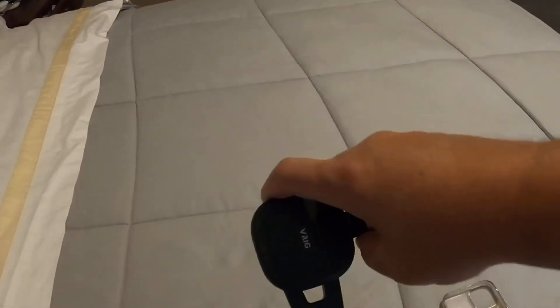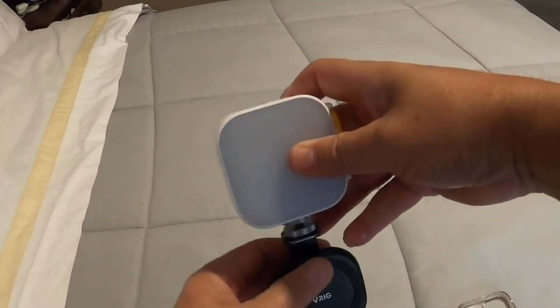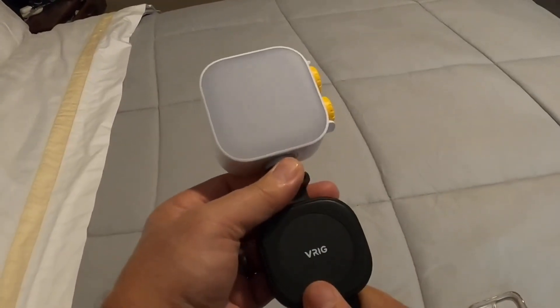This also has a cold shoe attachment here, and that's for attaching whether it's a flash or a light, a microphone, all kinds of different things.